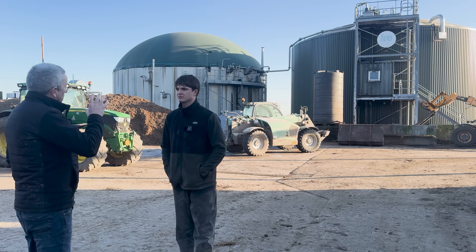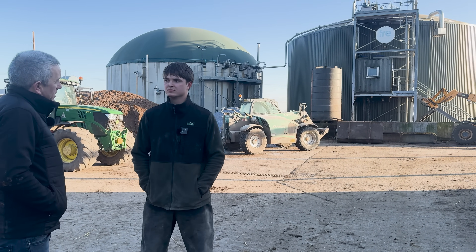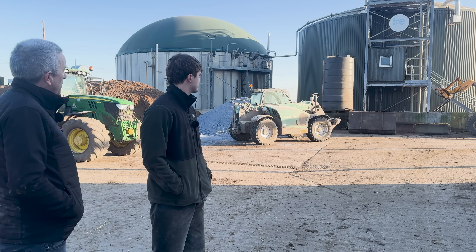So Will, it's pretty unique here as well. You have an AD plant combined with a dairy farm - it's not everywhere you'd see that. So what's the history of it, or when was it built?